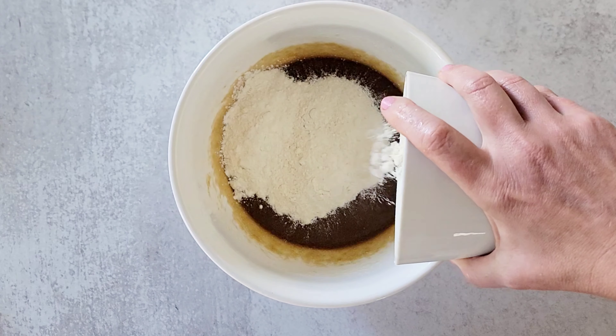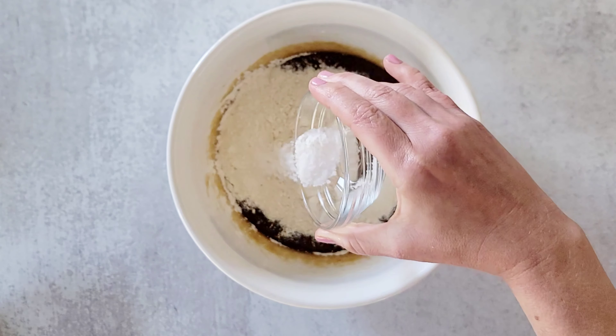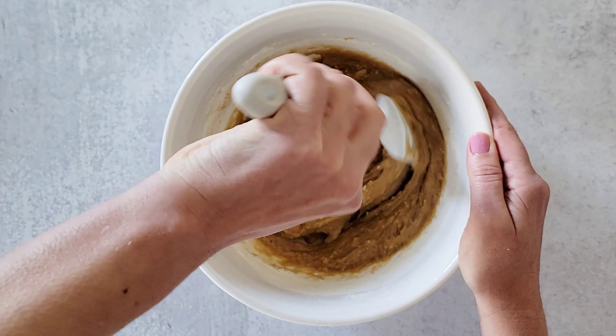To this we're going to add two cups of all-purpose flour, half a teaspoon of kosher salt, as well as a quarter teaspoon of baking powder. Then we're going to stir everything together until it comes into a nice smooth batter.